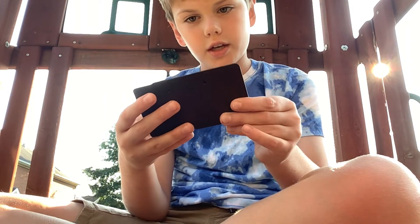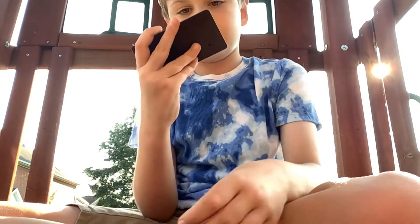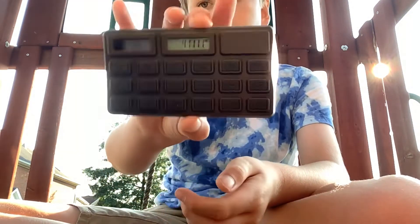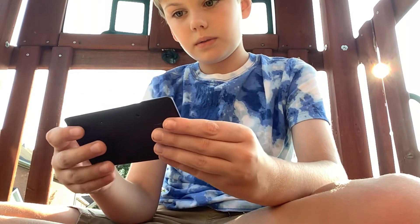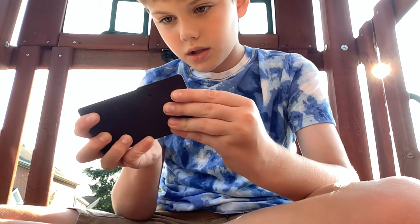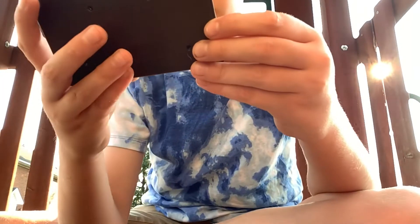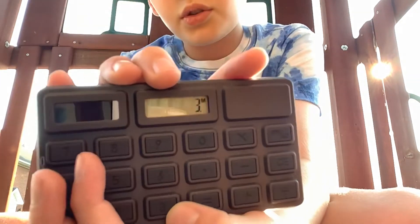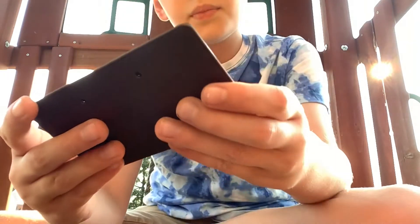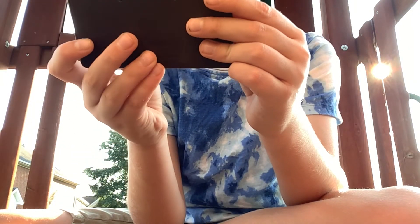It's an actual working calculator! I can type numbers — I didn't think this would work because it's a chocolate bar. Hold on, let me do an easy math problem. I'm gonna do three plus three. Dude, look at that!